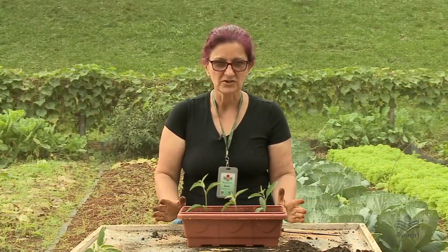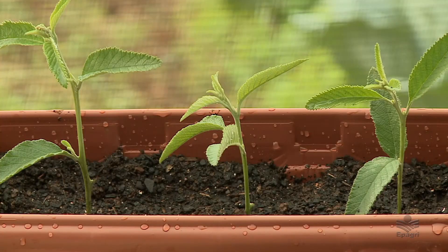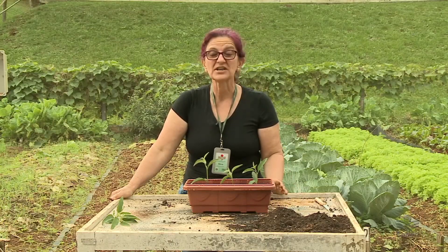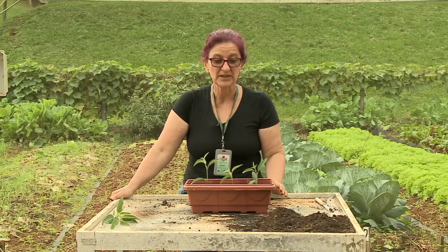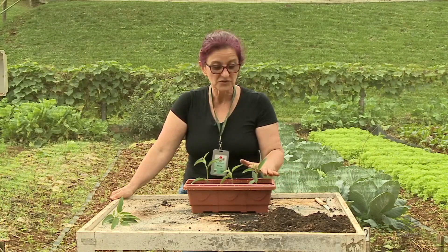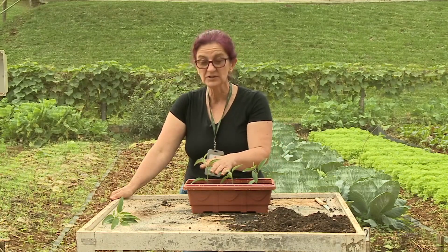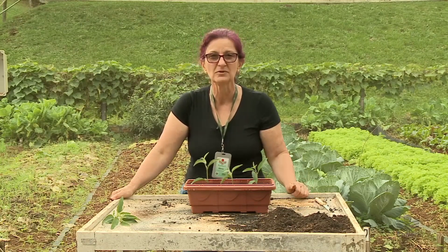Essa planta não vai ficar só desse tamanho. Depois que ela realmente pegar no solo e enraizar, ela vai brotar e aí você vai consumi-la. Você vai cortando com a tesoura os brotos que vão surgindo, as folhas, para o seu consumo na alimentação. Não tem como deixar essa planta crescendo à vontade, porque ela é uma planta que vai crescer muito. Quando eu tenho um vaso, eu preciso ir fazendo as podas conforme vão surgindo os brotos, e vou consumindo como tempero.